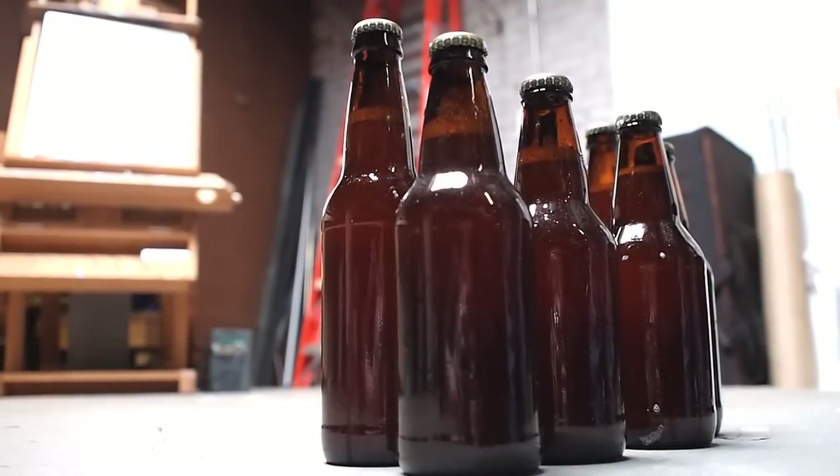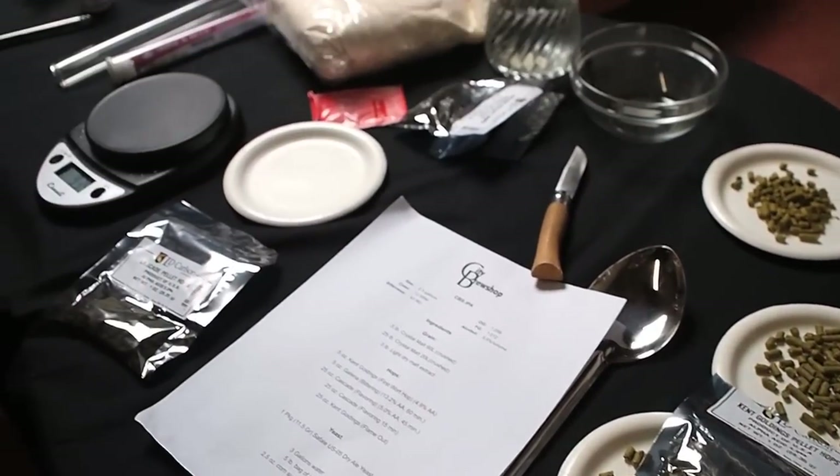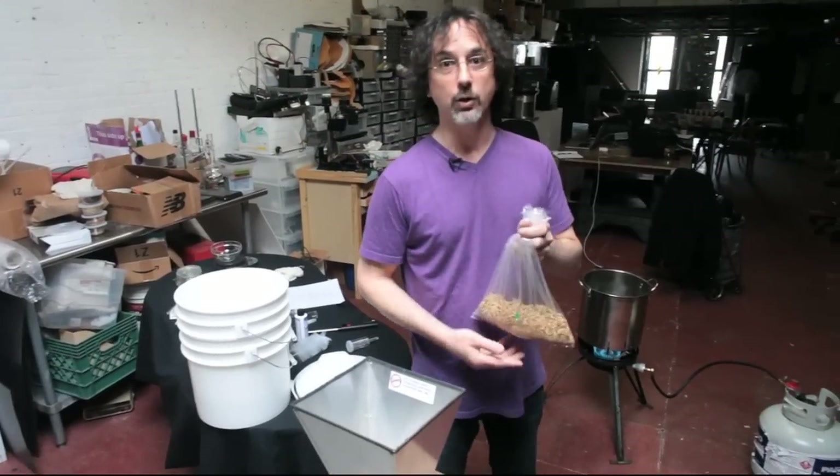Beer making is taking malted sugars, adding hops, boiling it, fermenting it, bottling it, letting it sit for a while, and then you get to drink it. The first thing you would do would be to steep some grain, which is known as a specialty grain. To use them, you have to crush them first.